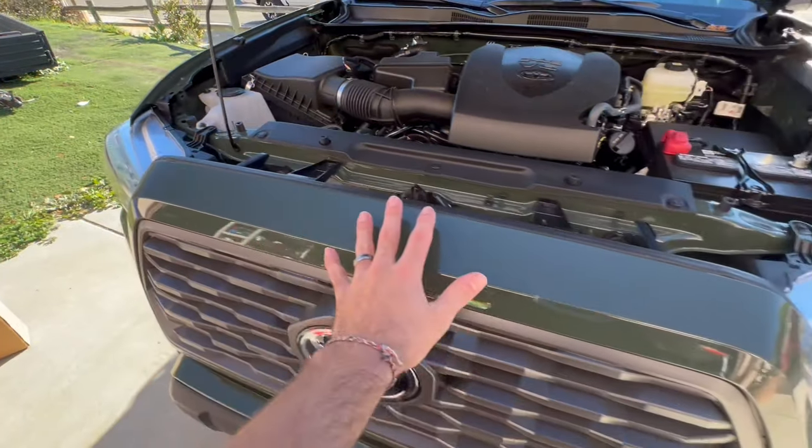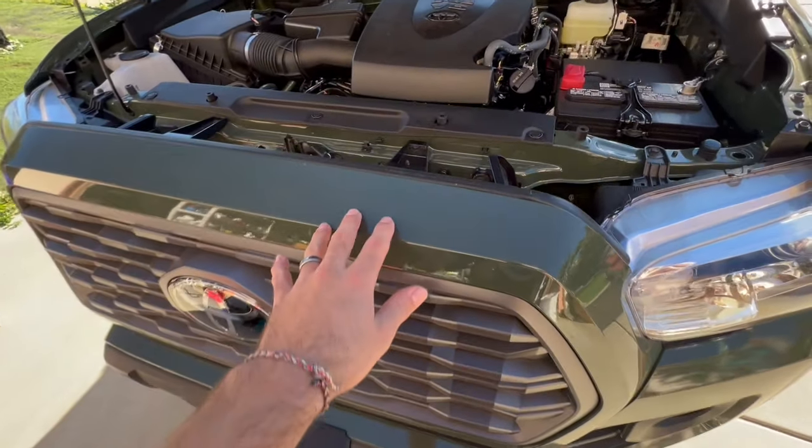What is up you guys — in today's video we're going to be swapping out this TRD grill for the TRD Pro grill. Let's get right to it. First thing you want to do is obviously open your hood.